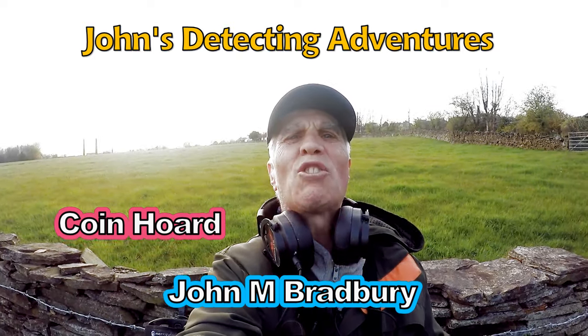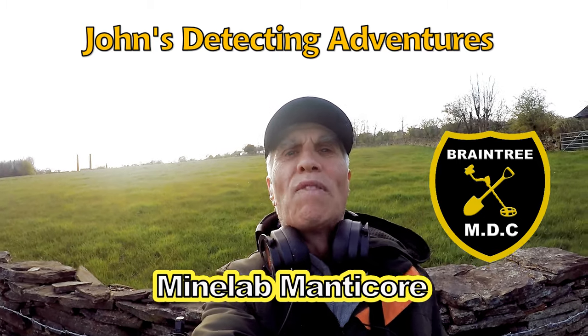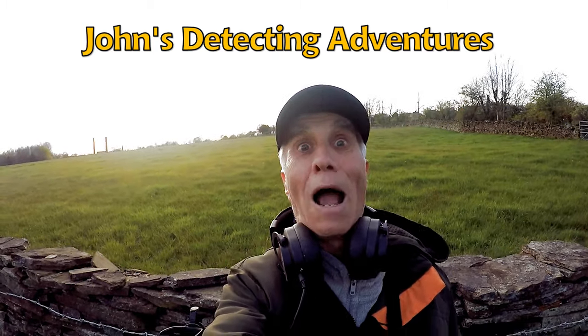Welcome to John's metal detecting adventures. Here we are searching a field, face straight on land. We've got the Manticore today — let's just see what that pulls out.